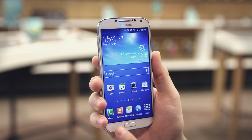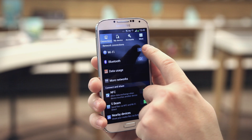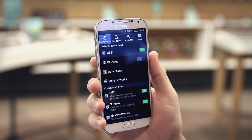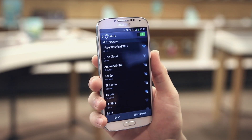Tap the menu key and then tap settings. On the connections tab, tap the Wi-Fi switch to on. Tap Wi-Fi to the left of the off/on switch. When the list of networks appears, tap the network you want to connect to.